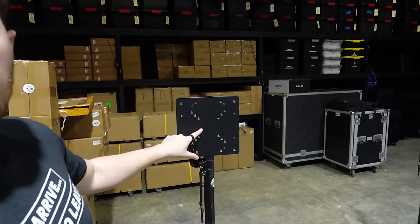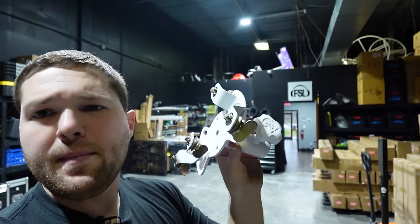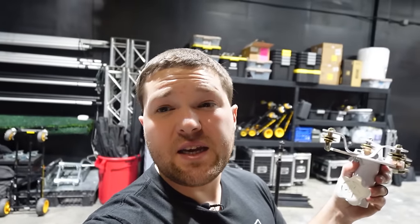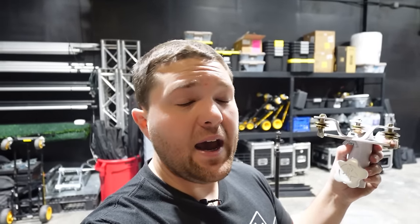If you guys are coming to Midwest at the end of April, I will be filming the whole thing, and we're going to be doing two TVs on gravity stands so I'll be able to show you guys what that's like at Midwest for the nightlife.